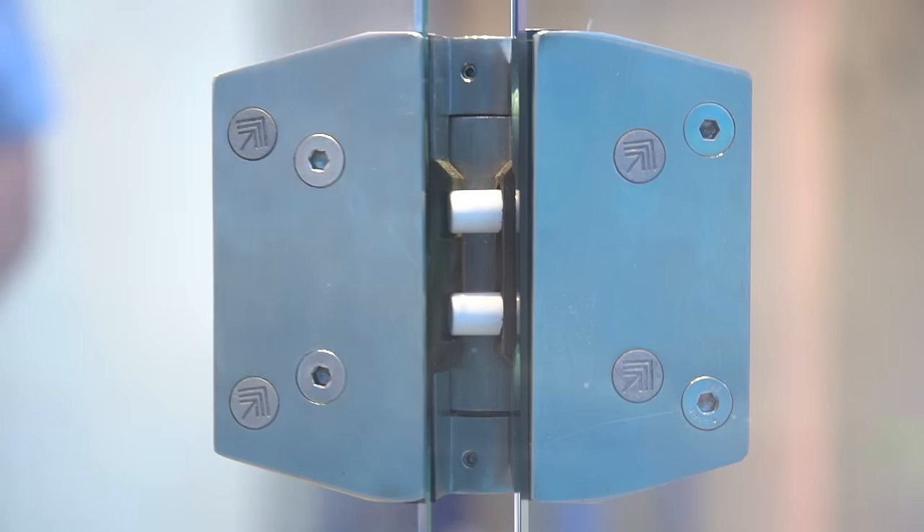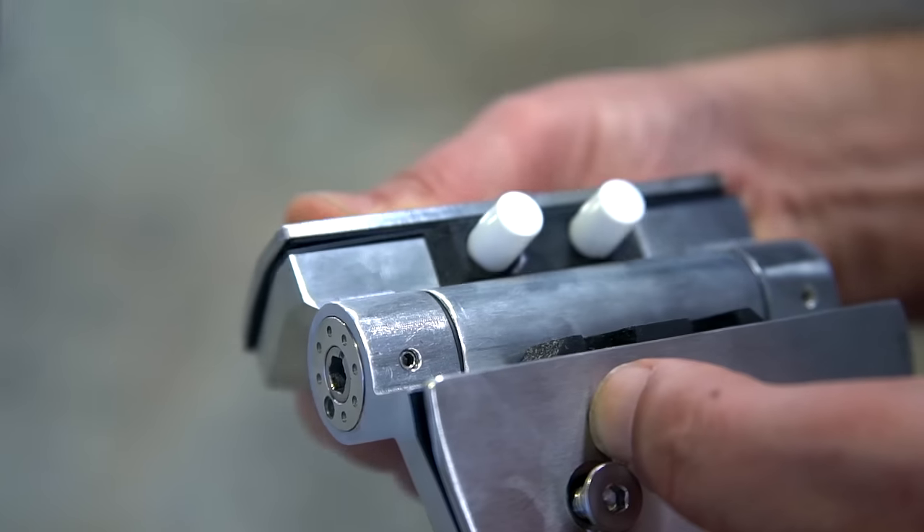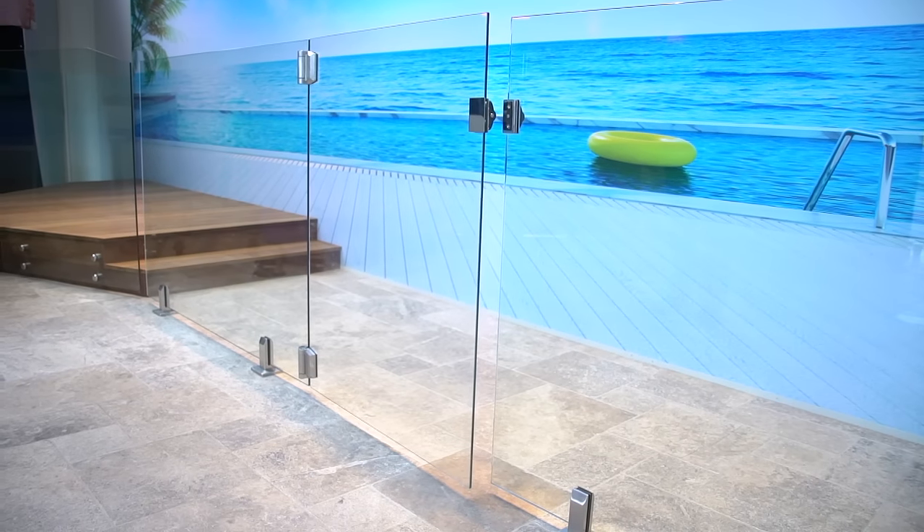Introducing the new Polaris 155 series hinge. It'll retrofit straight onto your existing glass pool gate and it's fully tested and certified to Australian standards.